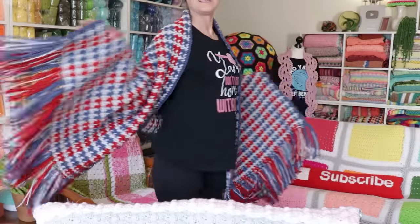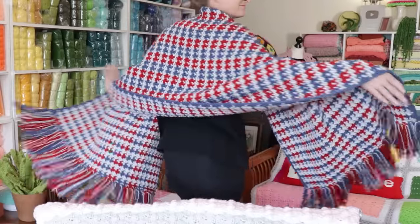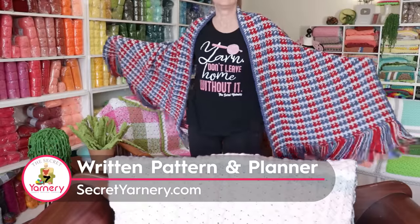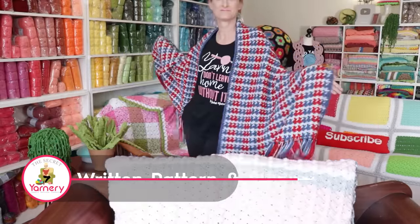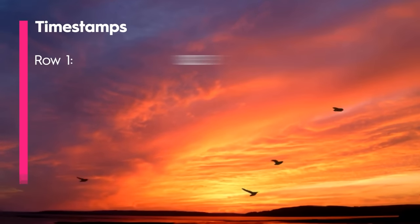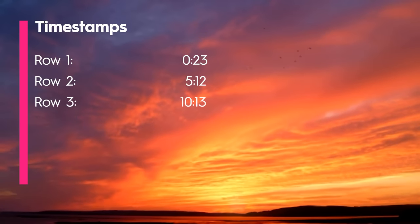Hi, this is Krista at The Secret Yarnery. Today we're going to make this team spirit wrap with no ends to sew in. It's small enough to wear and big enough to share, with built-in pom-poms. All the materials and measurements are at the end of this video and the written pattern is on my website secretyarnery.com. Here are the timestamps so you can jump back to the section you're working on — let's get started.